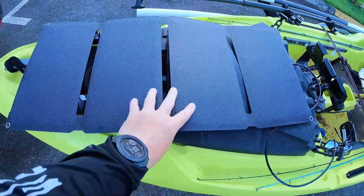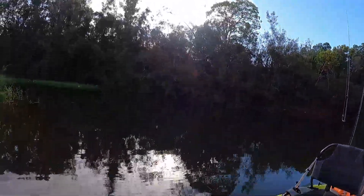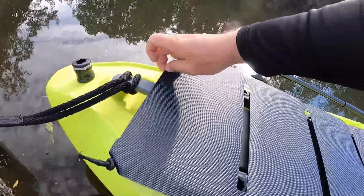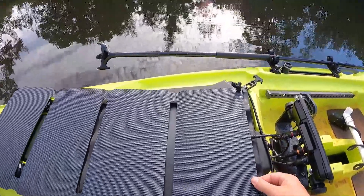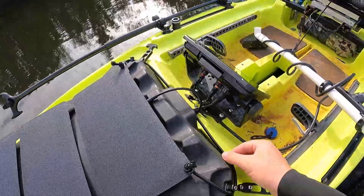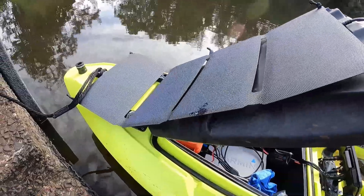I'm going to run into the market real fast and then head out to the water. When I get there I'll show you how I secure it to the front panel and what it looks like out on the water. Out here on the water now — sun is starting to come up. To keep it secured on the kayak I've got this kayak bungee cable, the same stuff you'd use for storage tie-downs. I picked up a 25-foot roll of it, and I have a piece tied through the little metal rings on the corners of the panel. The bungee runs under the handle up front, and on the back it runs under the two latches on the dry box.